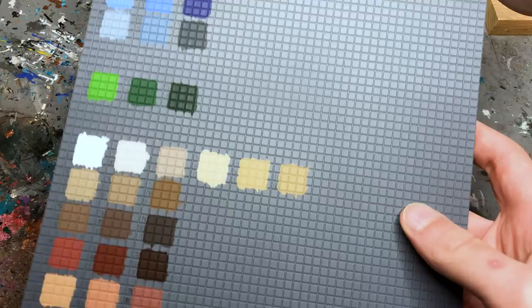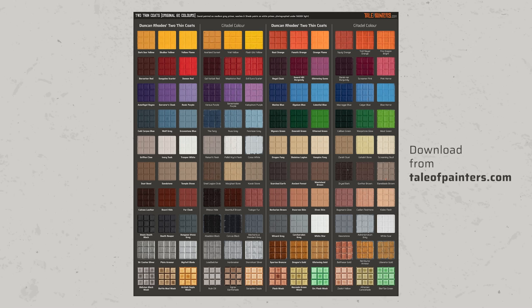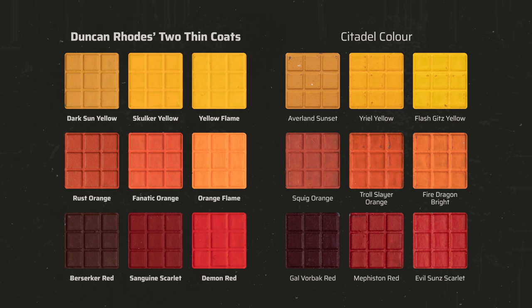Let's take a look at the individual triads. To get a perfect comparison I painted all colors on a sheet of medium gray primed plastic card and photographed it professionally under neutral 5500K light. You can download this comparison sheet on my website taleofpainters.com — a link is in the description below. The red triad is pretty amazing with very high coverage and a lovely set of colors. Berserker Red and Sanguine Scarlet cover with two thin coats; Demon Red needs three but it's a super intense bright red, actually even more vibrant than Evil Sun Scarlet. As expected the yellow and orange paints need a few more coats to become fully opaque but they are at least as richly pigmented as Citadel's yellow and orange paints, if not better. Composition-wise I think Yellow Flame should be a bit lighter and the shadow paint Dark Sun yellow is a more muted mustard yellow, similar to Averland Sunset, so it doesn't really fit the triad's two other vibrant yellows. It's the same with Orange Rust which is also more desaturated than the other two oranges.